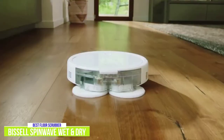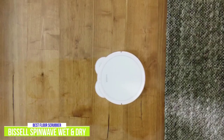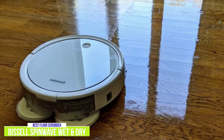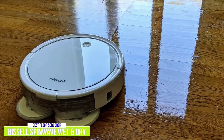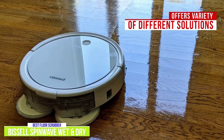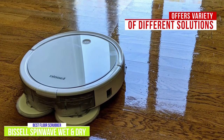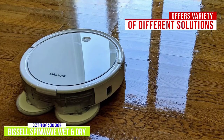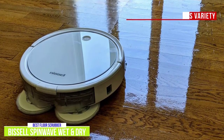If you need it for mopping, the Bissell SpinWave will automatically detect and avoid carpeting, only cleaning the floors. It gets the job done using two spinning microfiber pads and can be used with several different cleaning solutions, allowing more flexibility to fit your needs — whether you need a multi-surface clean, sanitizing formula, or a pet multi-surface clean with Febreze, Bissell makes a variety of solutions you can use when mopping.